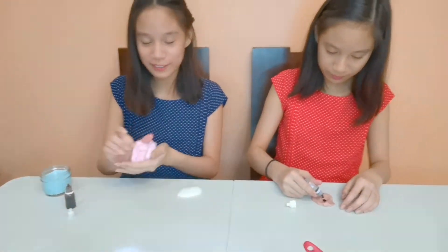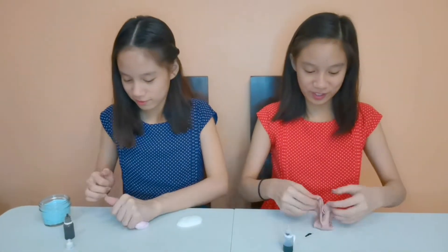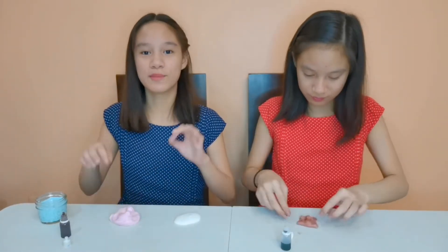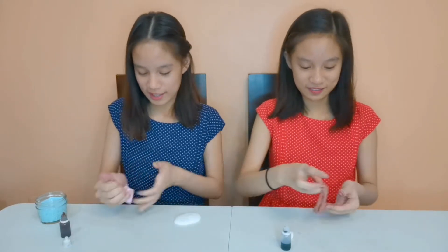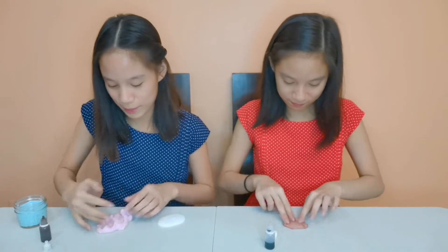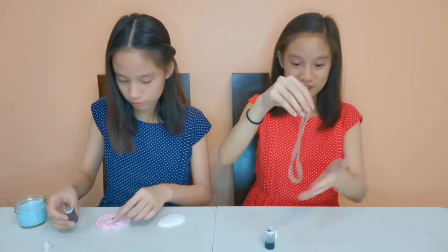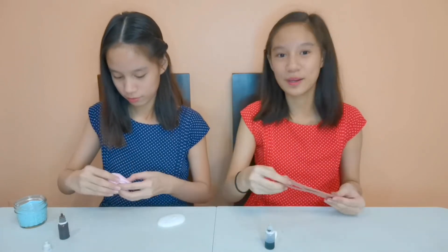I'm getting the colors that I wanted, which is great. My plan is going so well! I'm going to add more brown food coloring so it really looks like chocolate syrup. I think this is going to be one of our best slime creations ever — especially for food slime. I've got this perfect brown syrup color — it's exactly what I imagined, really beautiful!